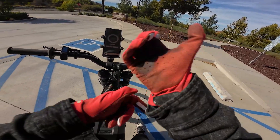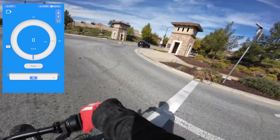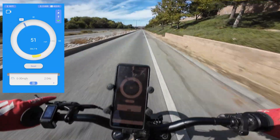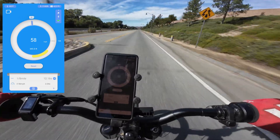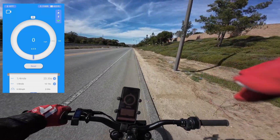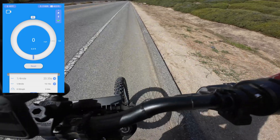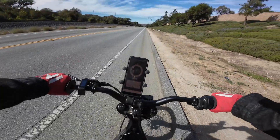All right, before we end off, let's do a top speed and acceleration test. Everything is good to go — race mode three. Three, two, one, go! Two seconds! Zero to 30 in two seconds! That was fun. So my zero to 30 was two seconds. I don't remember what it was before on the stock controller, but that is quick. I had all my weight over the front as well and it was just picking up like that — it's like riding a pissed off bull.